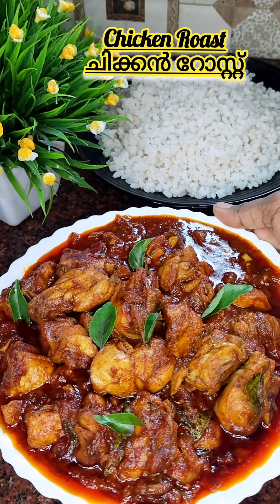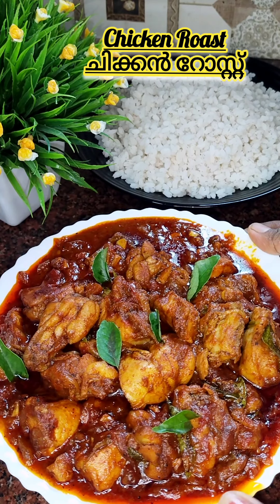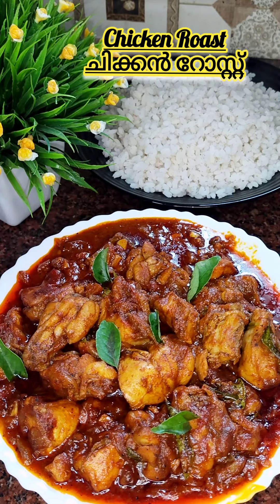This is a recipe for our chicken roast. It is a taste of the chicken roast. You can try it. Let's go to the video.